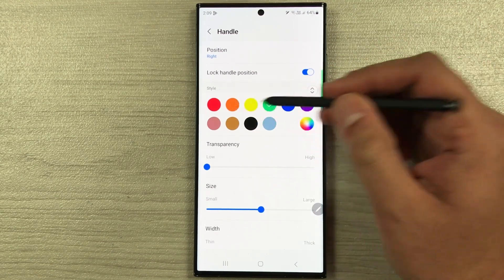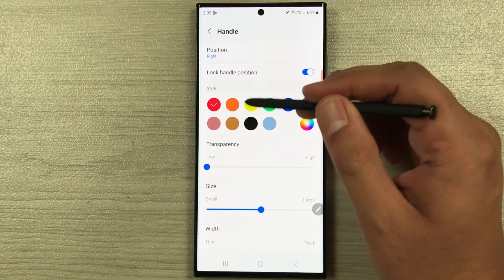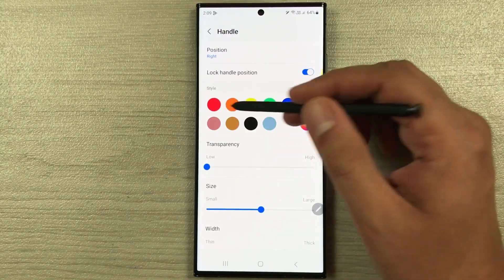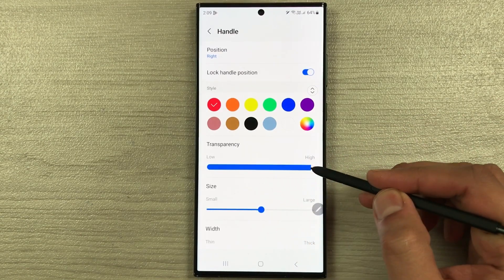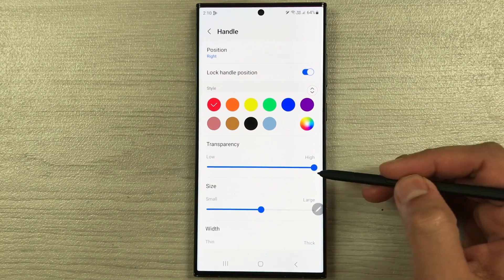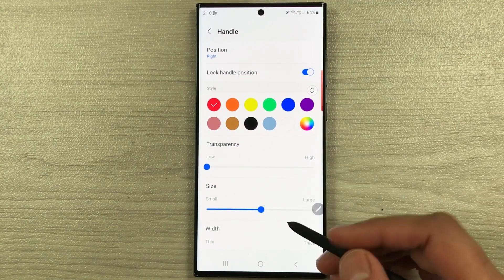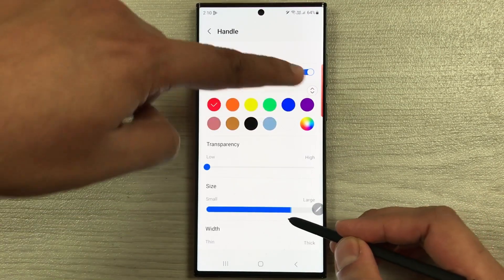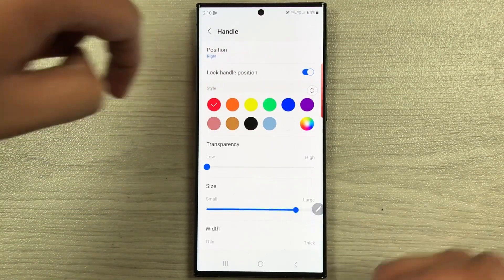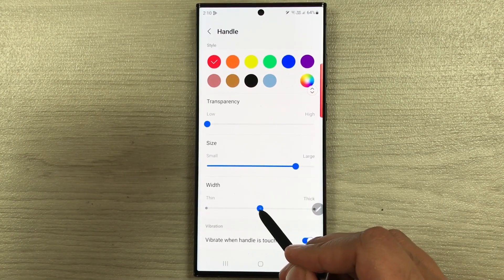Then we have the color option — currently I have green selected, but you can make it orange, red, yellow, or whatever color you want. You can also change the transparency: making it high makes it more faded, while making it low makes it more visible. You can also change its size — making it large changes the size as well.